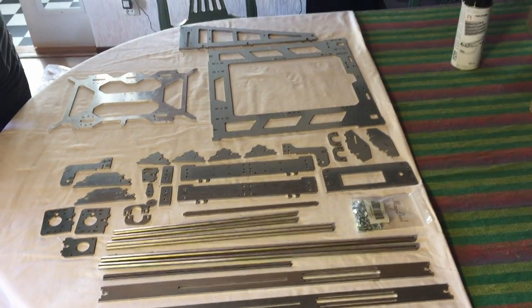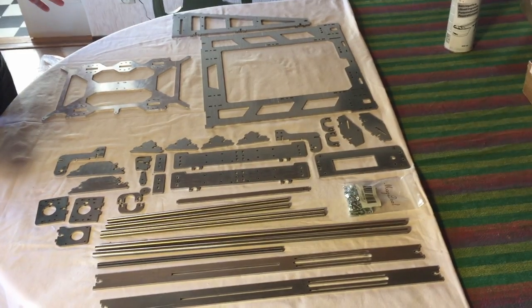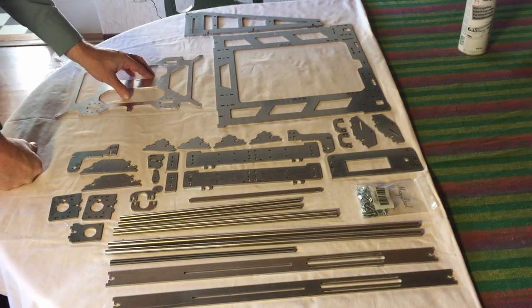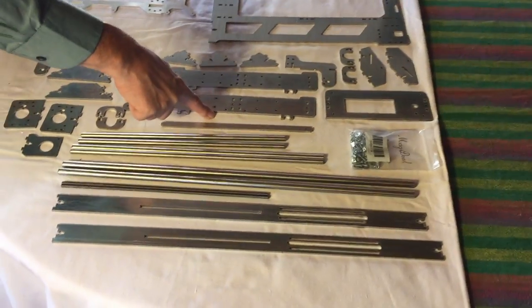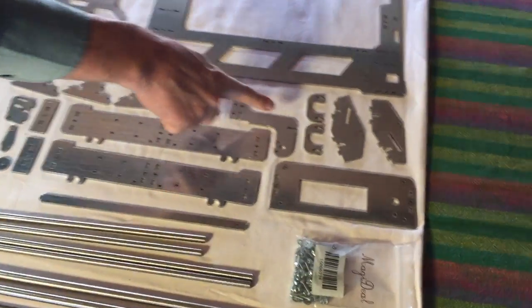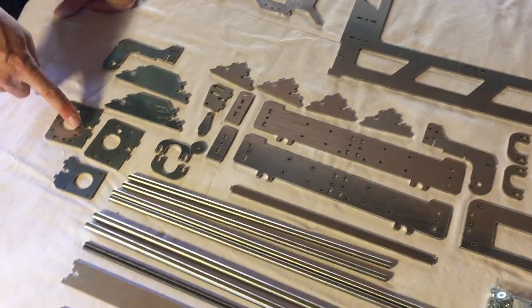This is what the second package contained. This is the frame and the holder for the print bed. I think this is the front and the back of the printer, and where the display will fit. And then we have a lot of other parts just to connect the big parts together.